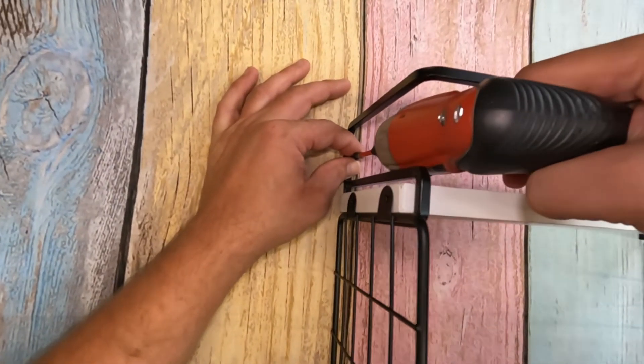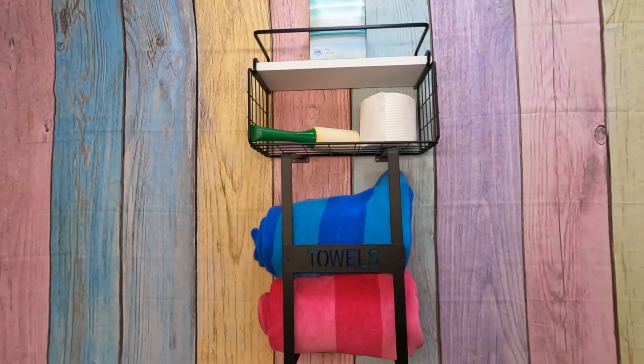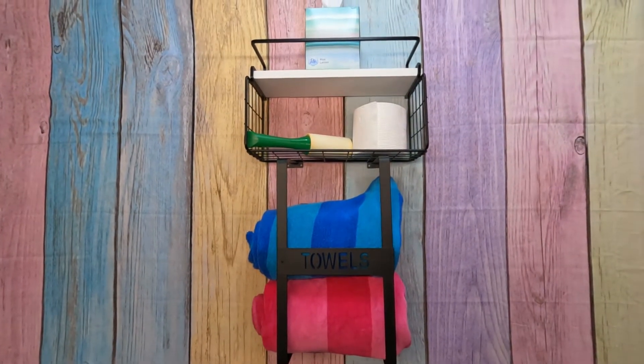You could even use this in an RV. As I said, this does need some assembly, but we found it to be really easy to put together. Just follow the instructions and you're going to have this together in no time. As for hanging, it does come with everything that you need for that as well.